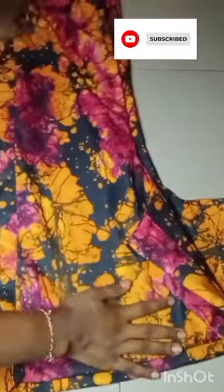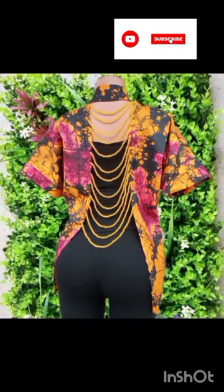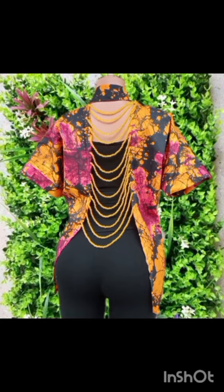After I was done beading, this is what I have, and you can see how beautiful this is looking. Thank you for watching and I'll see you in my next one.